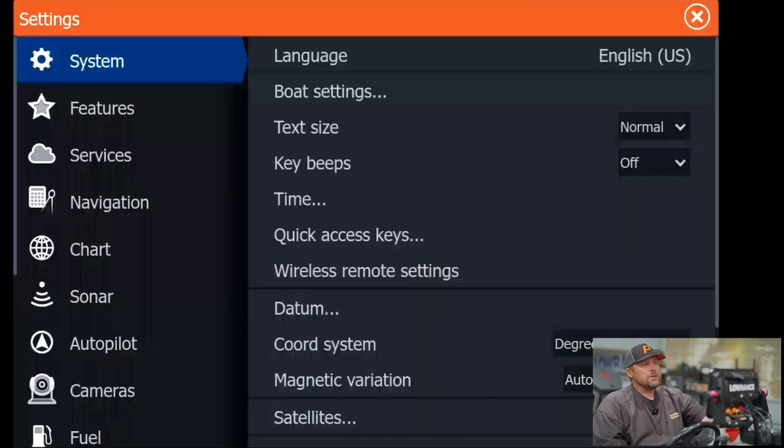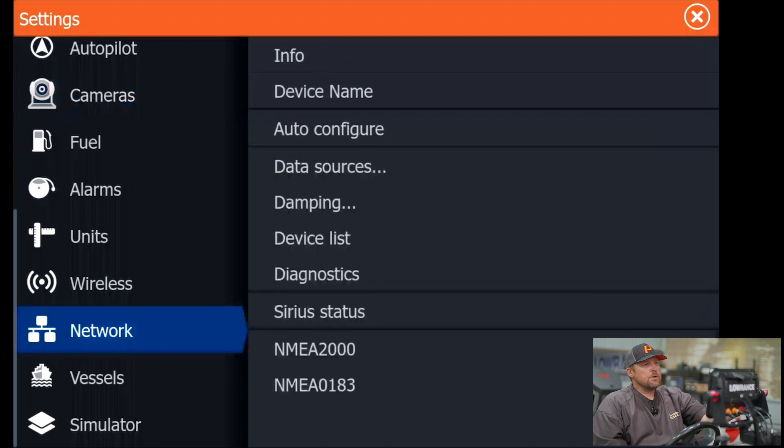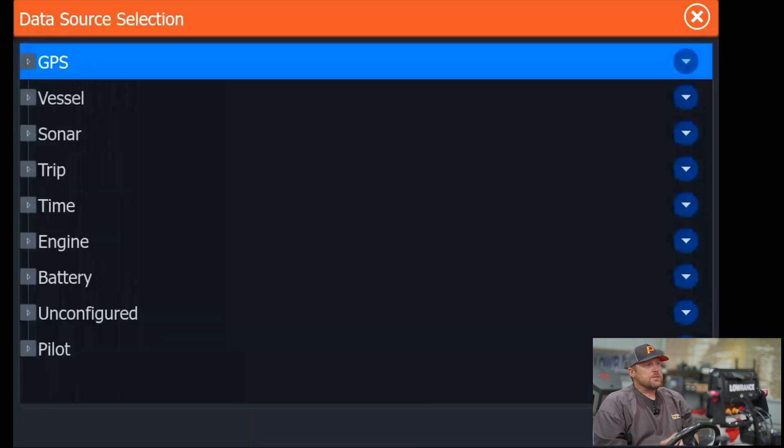First, we're going to go into our settings. We're going to come down to our network and then our data sources. The first one on our data source selection is GPS.